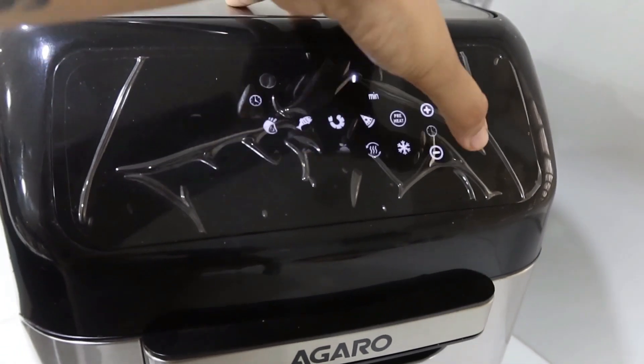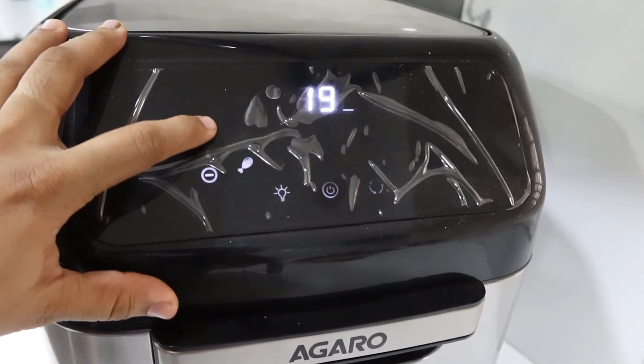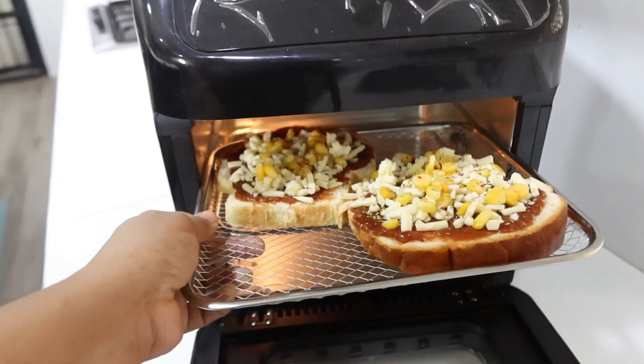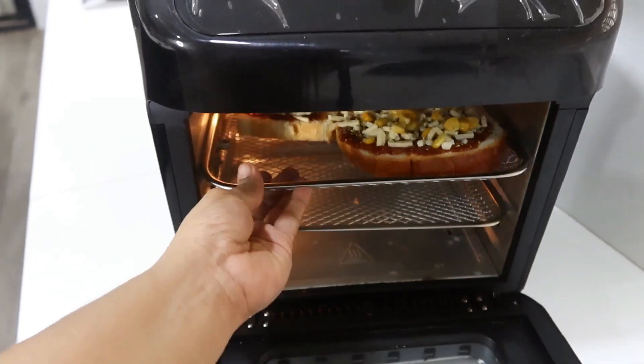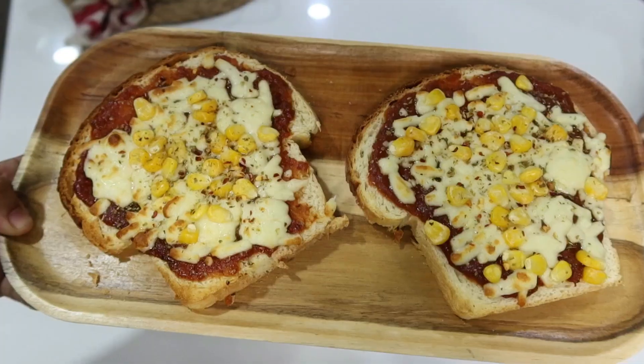I am using the Agaro air fryer — you can add the link in the description for baking and grilling. The cheese has melted and our pizza is ready!